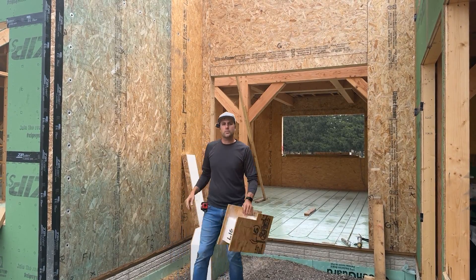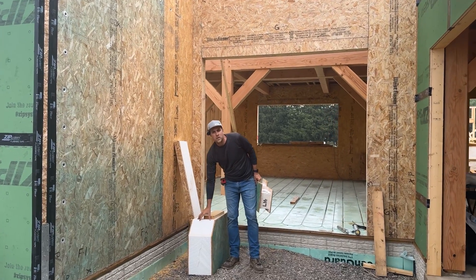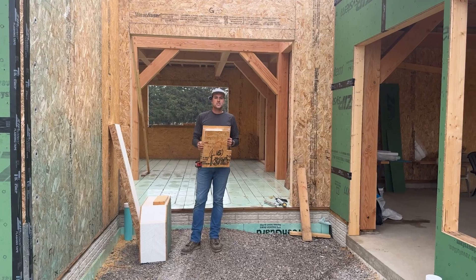This wall behind me, for example, is a SIP panel wall — it's the same thickness as this sample. This is a continuous R20 all the way across, which is a great benefit because you don't have all the breaks and thermal bridging from the 2x4s or 2x6s that you'd frame with. That's one of the key benefits for using SIP panels. Roof panels are made the same way, except they have more foam and more R-value.